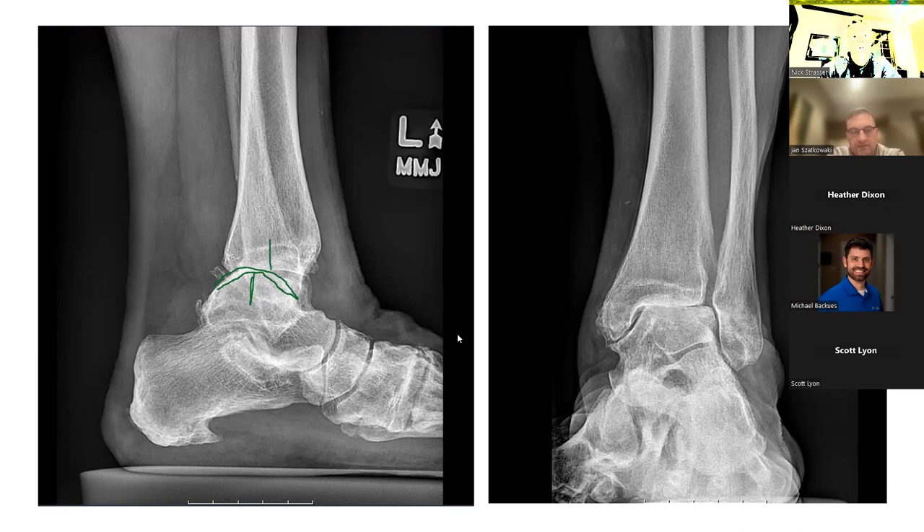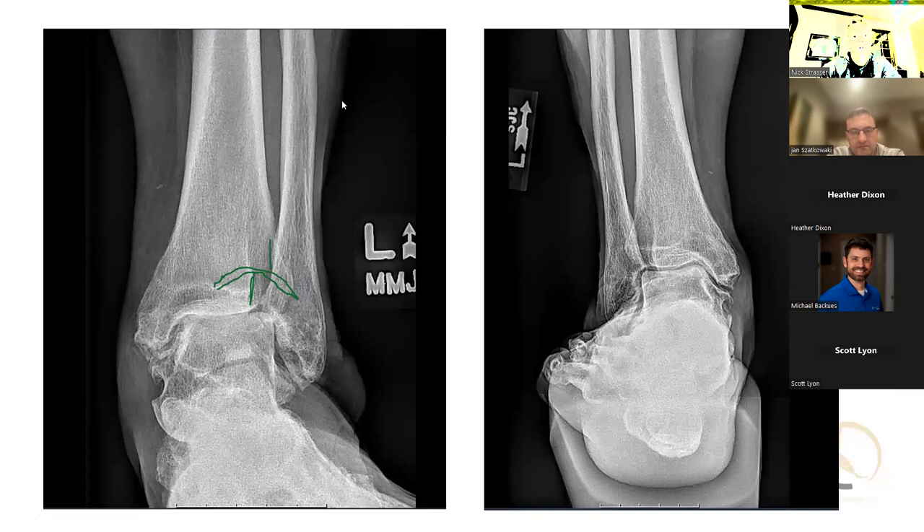If I go to the other views, you can see there's some valgus alignment of the heel. Do you get a Salzman view on these? I don't always — I clinically look at it. In a younger patient I do get the full-length hip-to-ankle view for the entire mechanical axis. But in this patient, in her 70s, I probably wouldn't be that concerned about her flat foot.